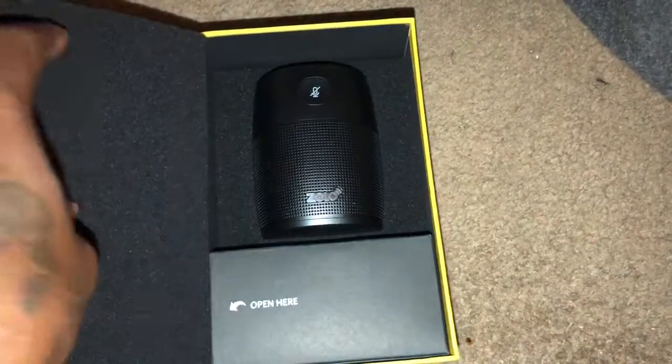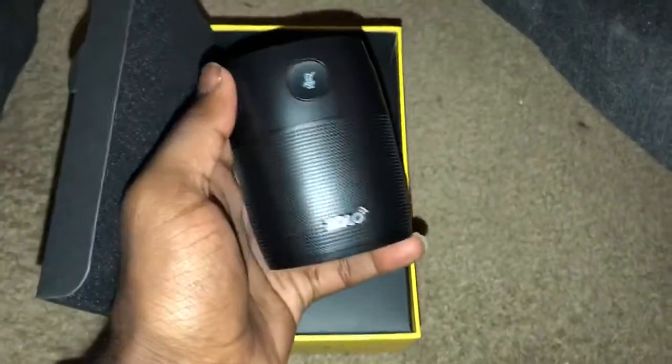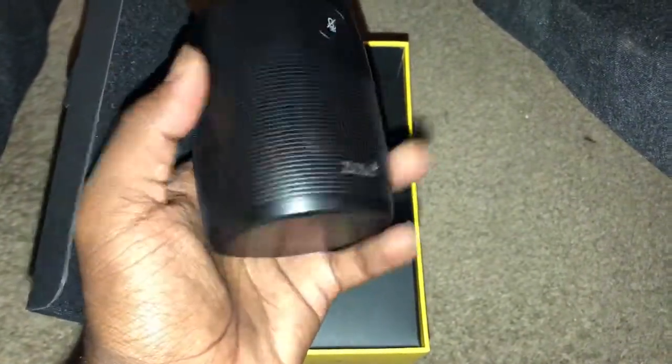Oh wow, this is my first time seeing this. Oh wow, got a nice little weight to it. There's a nice little speaker.